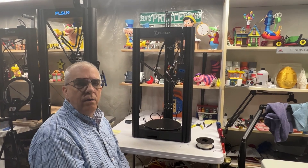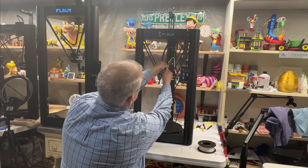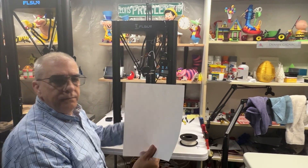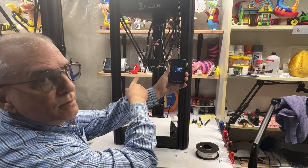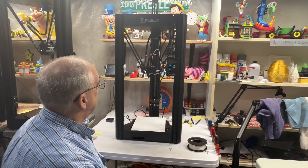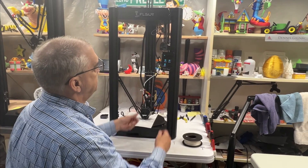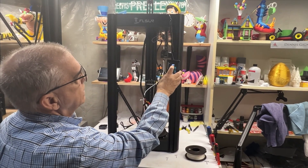Now I'll take off the level sensor and put it to one side. We're going to get a sheet of paper — just a regular A4 sheet of paper. I'm going to move the Z down — you can see it's very loose as it should be. Then we'll go to Adjust Z, and first you want to go down in 0.1 steps to get it close.